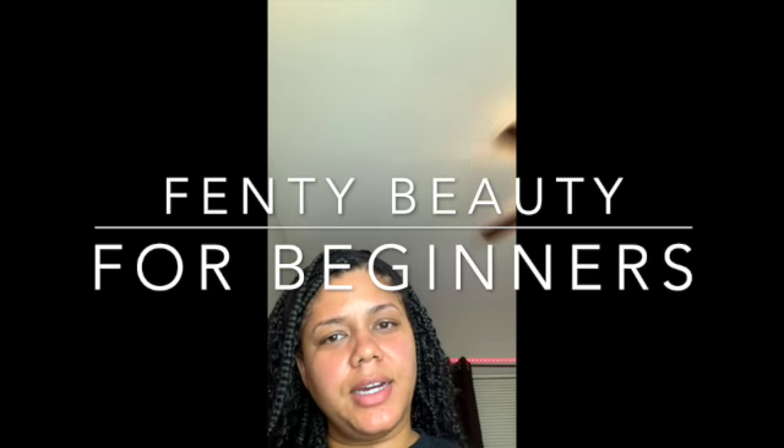Hey everybody, welcome back to my channel. It's been a long time, but I am going to do a makeup video. This is for beginners, it's not for professionals.